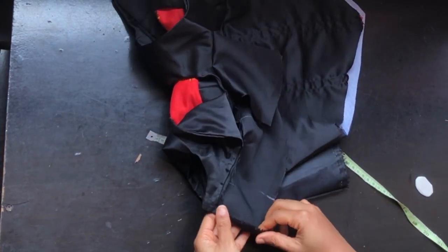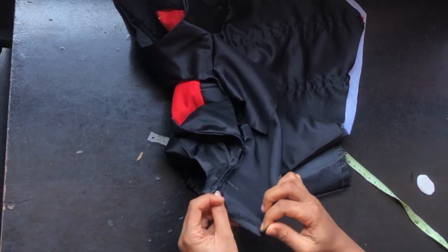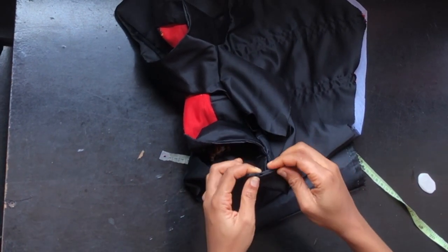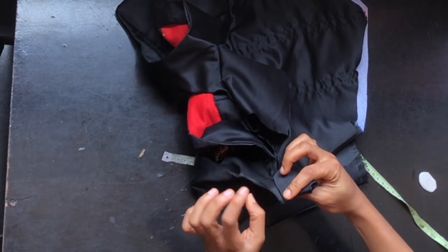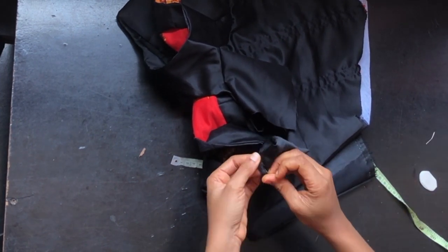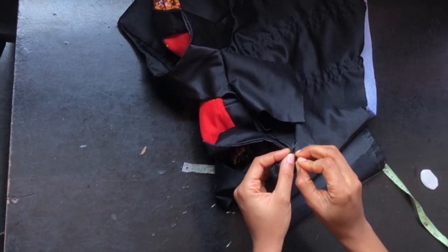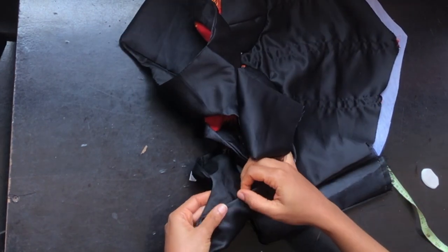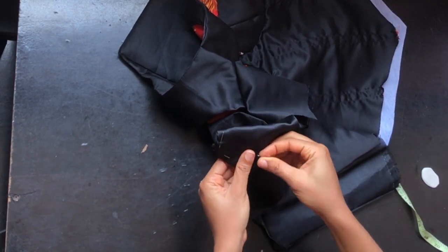The next step is to fold it into two. Before folding, fold up the edge this way and fold it in. After folding, bring it over to cover the joining at the back and pin it in front. Make sure that what you fold at the back goes deeper than the joining in front of your neckline. Also pin the sides since you'll be stitching.